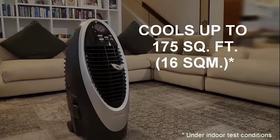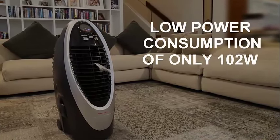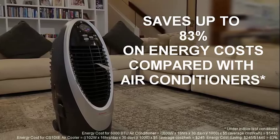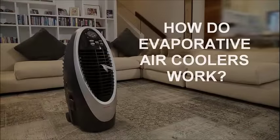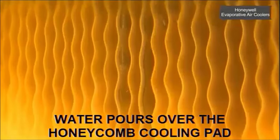The CS10XE cools up to 175 square feet and consumes only 102 watts of power. This translates into savings of up to 83% on energy costs compared with using air conditioners.